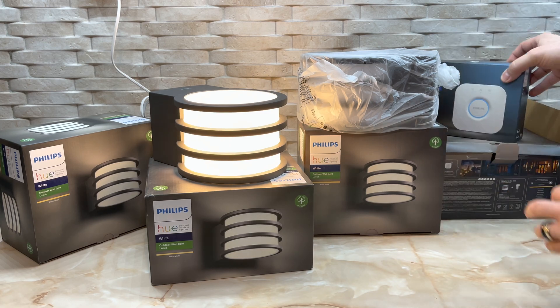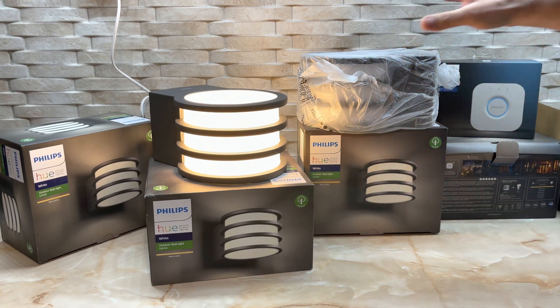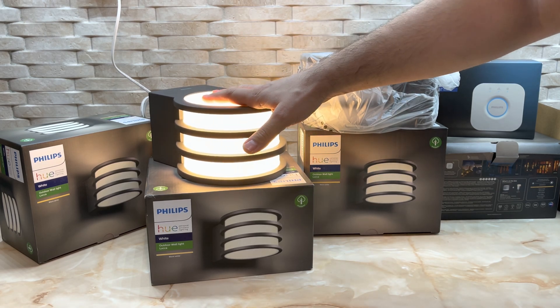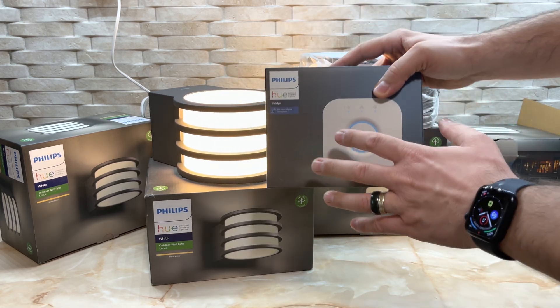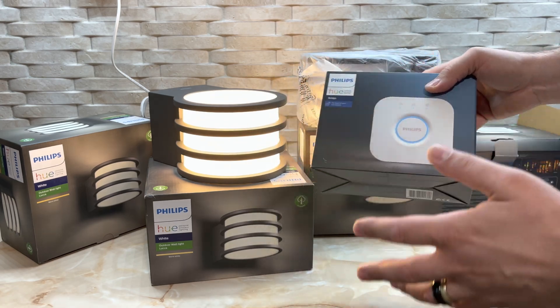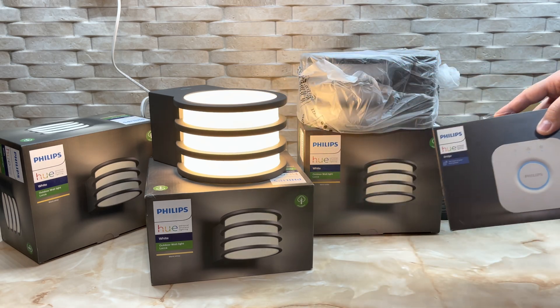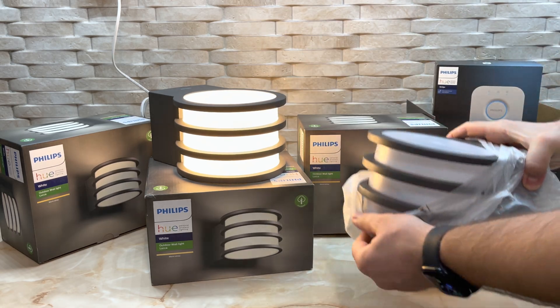By the way, to use these outdoor lights you will need a Philips Hue Bridge — I believe you know that by now. So let's take it out.